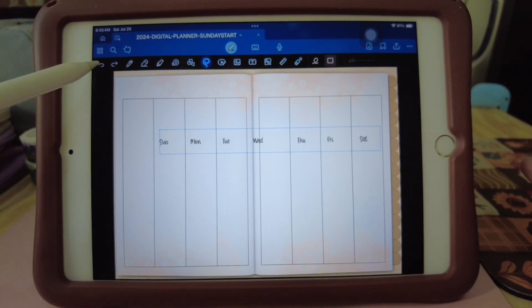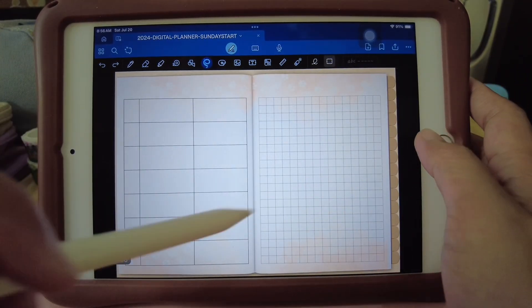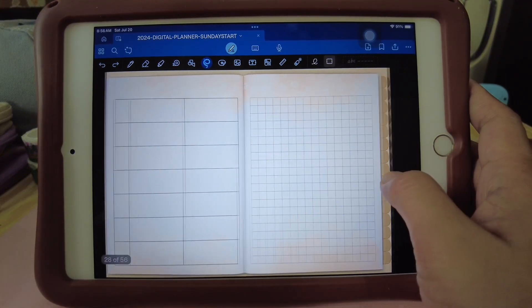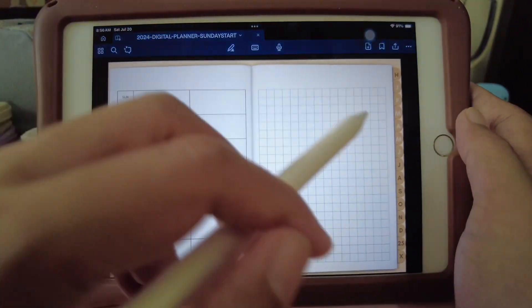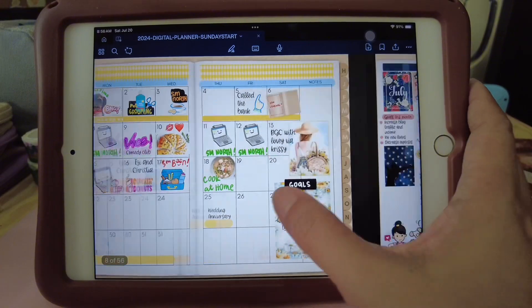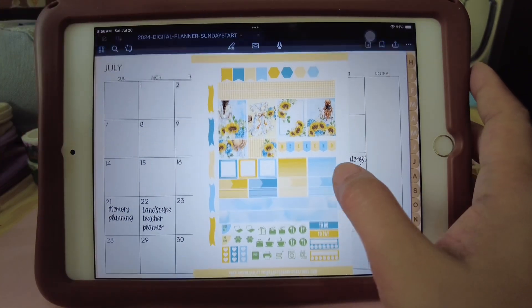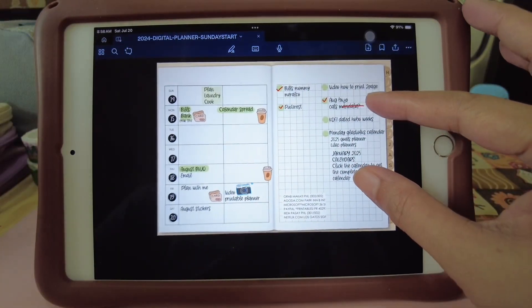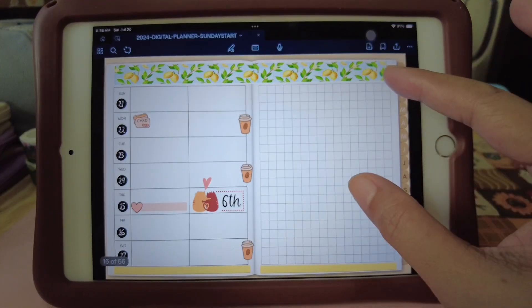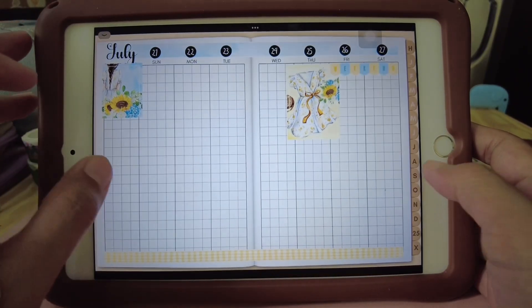This one is a weekly planner — I didn't write the dates, so you just have to write the days. It's a dot grid. And this is the other weekly planner I've been using as my work planner. I'll show you — it's really, really messy when I use it, but that's okay. I'll delete that page afterwards after I use it. All right, so that's it for now. Thank you for watching, and happy planning everyone!